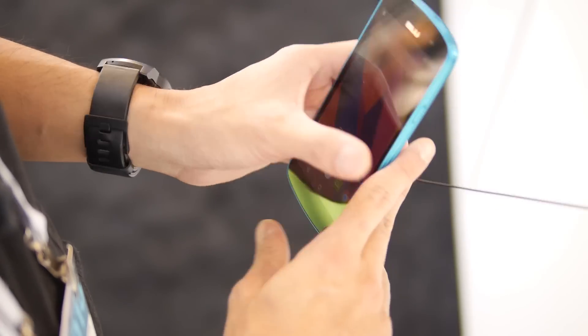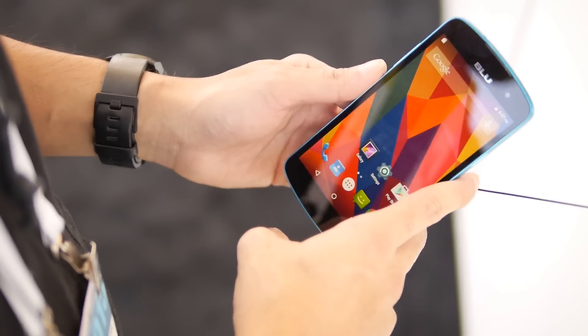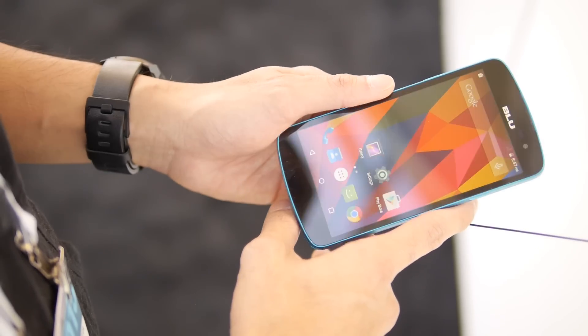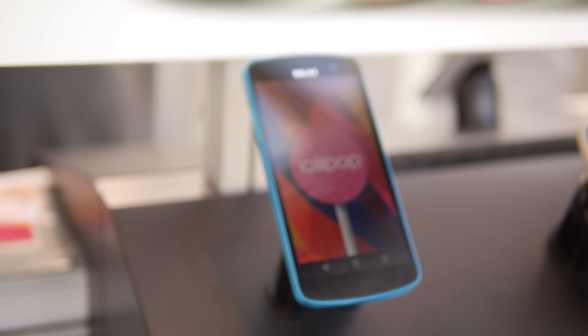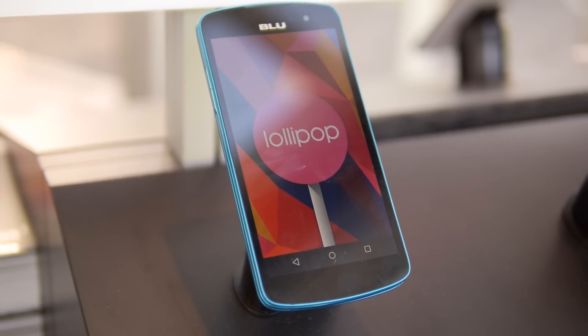It's GSM — pop in your SIM and it should work. And again, it's priced at only $129 when it launches. So you get a 5 inch display, a MediaTek processor, and an 8 megapixel camera — all for 129 bucks. If you want to learn more about the Blue Studio X, check out our website, Phonerina.com. I'm John V, thanks for watching.